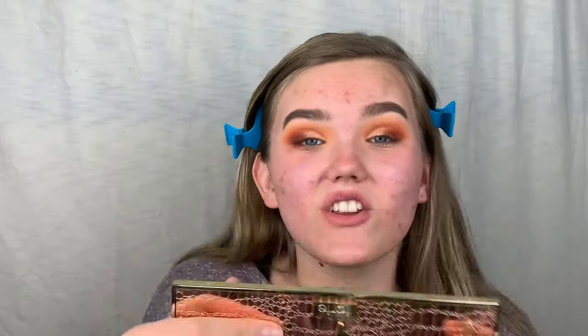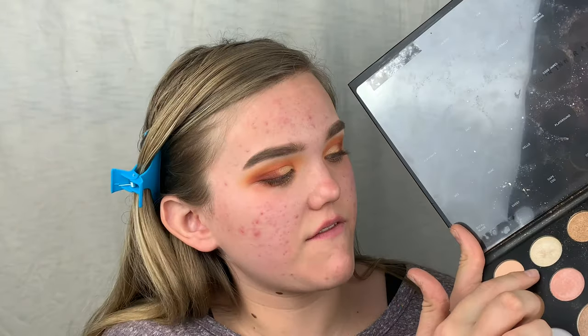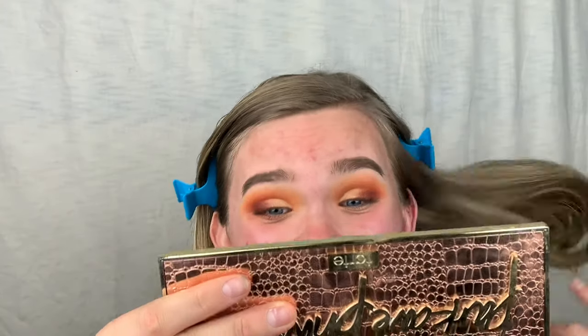I love this look! I'm really satisfied — it looks so blended and so good. Once you add shimmer it just elevates everything. I'm keeping the brows matte — I really like how it's all matte with just the shimmer on the lid. The brows look fierce. Yes, honey!